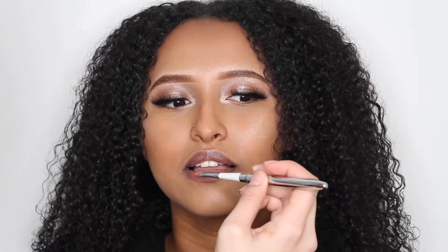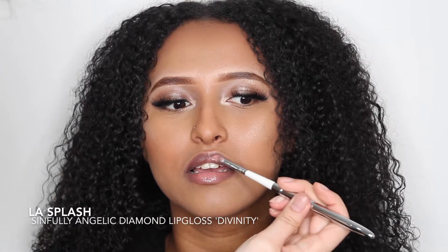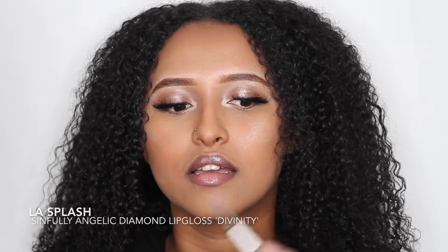Once you've applied a layer of lip liner, add a coat of lipstick or lip gloss. I'm using LA Splash's Sinfully Angelic Diamond Lip Gloss in Divinity with Nanshi's Lip Brush. Feel free to layer products, as this will increase the wear.